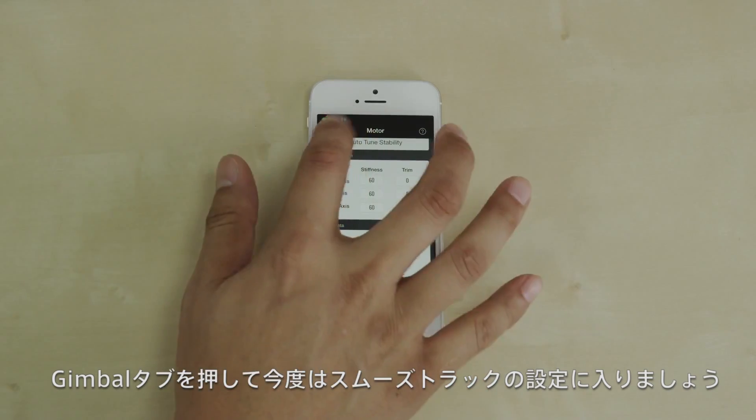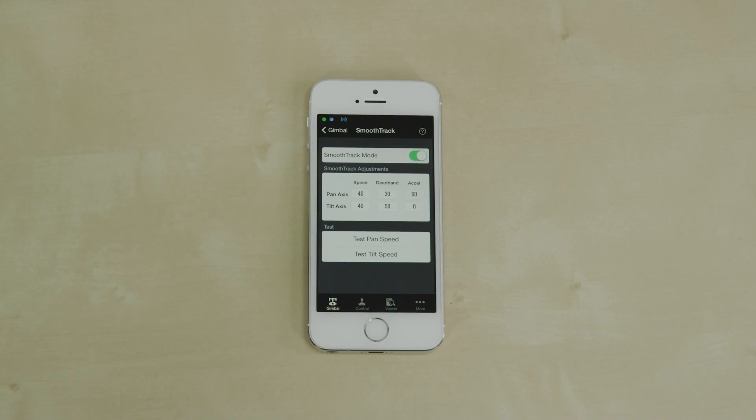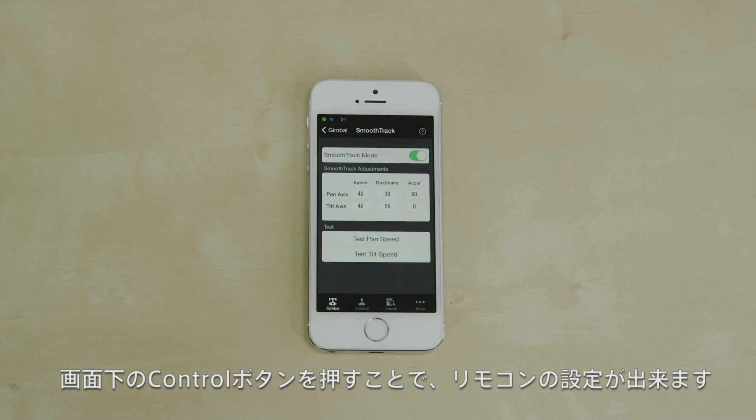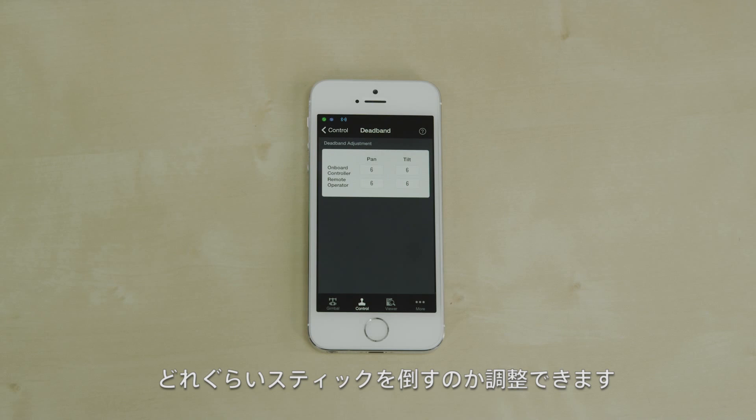Let's go back to the gimbal tab and select smooth track. Here we can configure the same settings we covered in the wizard. The control tab allows you to configure the Ronin settings when in remote mode. Deadband determines how much you need to push the control sticks before the Ronin moves.